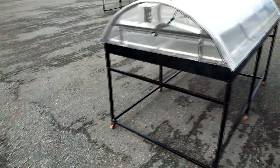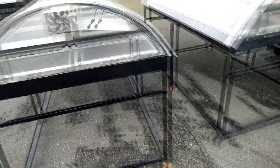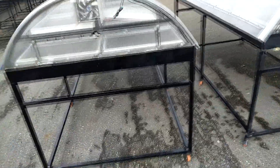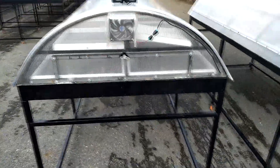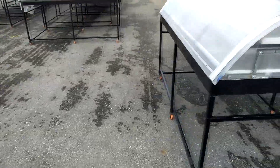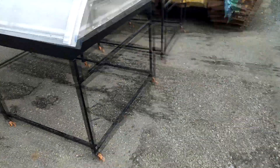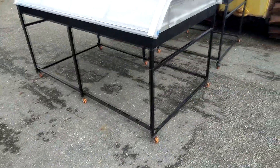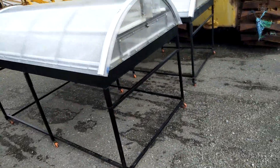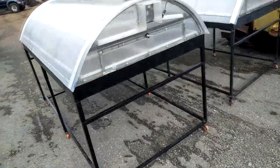This is a model solar dryer with 25kg loading capacity. It has dimensions of 1.2 meters width, 2.1 meters length, and 1.4 meters height.